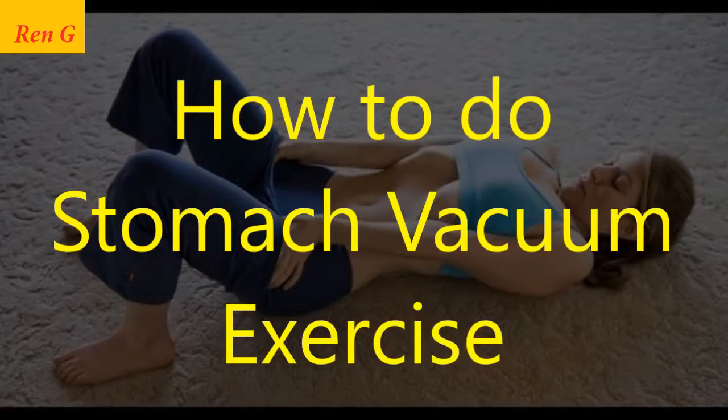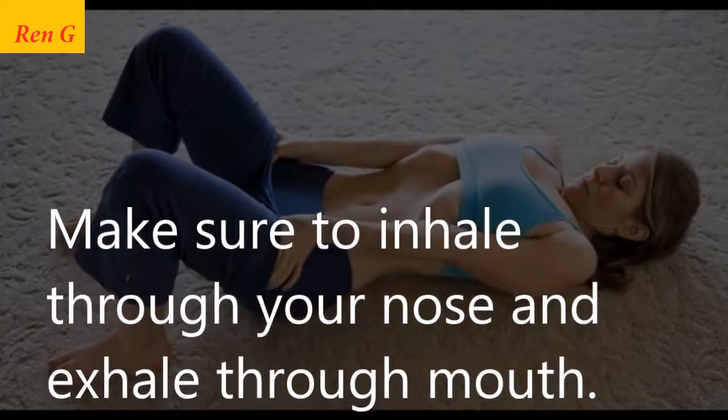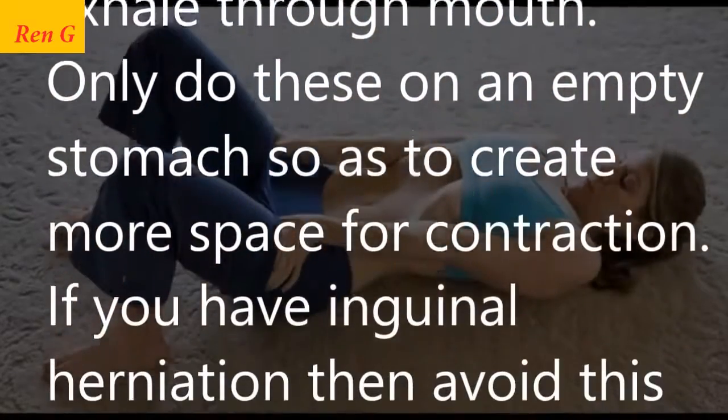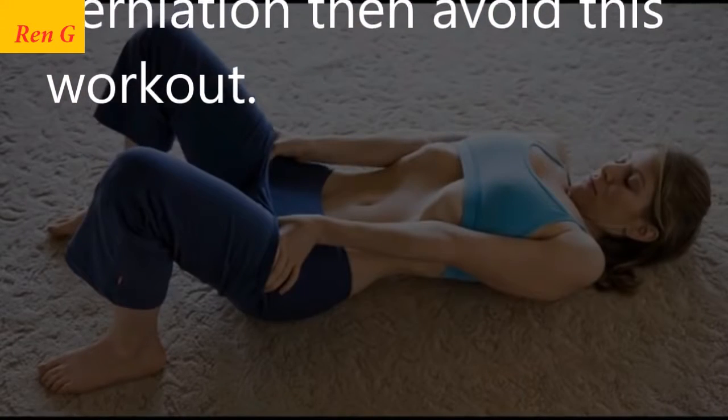How to do the stomach vacuum exercise: Make sure to inhale through your nose and exhale through your mouth. Only do this on an empty stomach so as to create more space for contraction. If you have inguinal herniation, then avoid this workout.